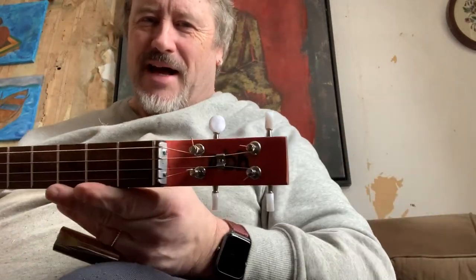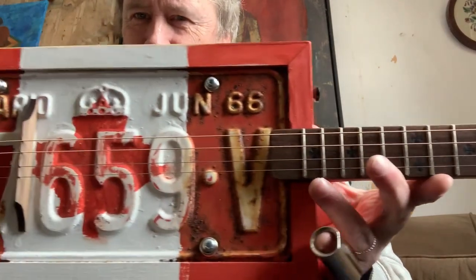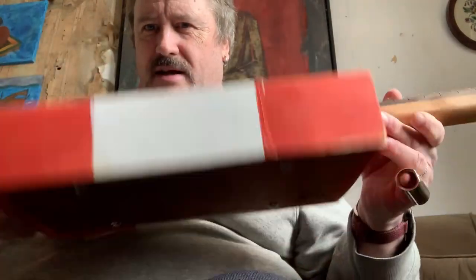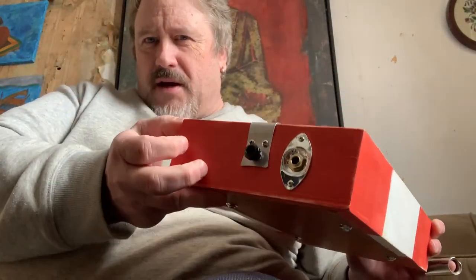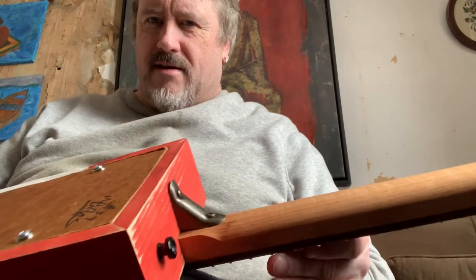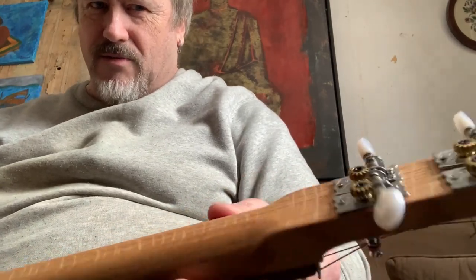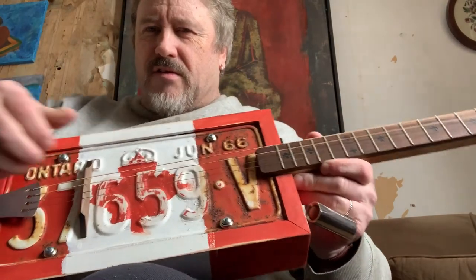Hey everybody, how you doing? Manitoba Hal here. I want to show you this amazing license plate resonator I made — this is my Canada special 1966 Ontario plate. Old hardy wood back, pickup detail on the back there, cabinet support on the flute, nice carved detail on the headstock, and a string spacer.